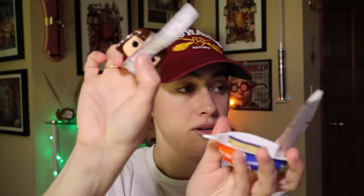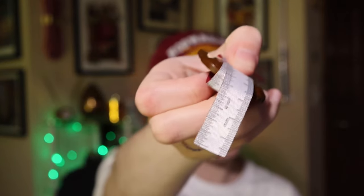Another Hermione bookmark slash ruler — it is a ruler also. Handy dandy for kids in school.